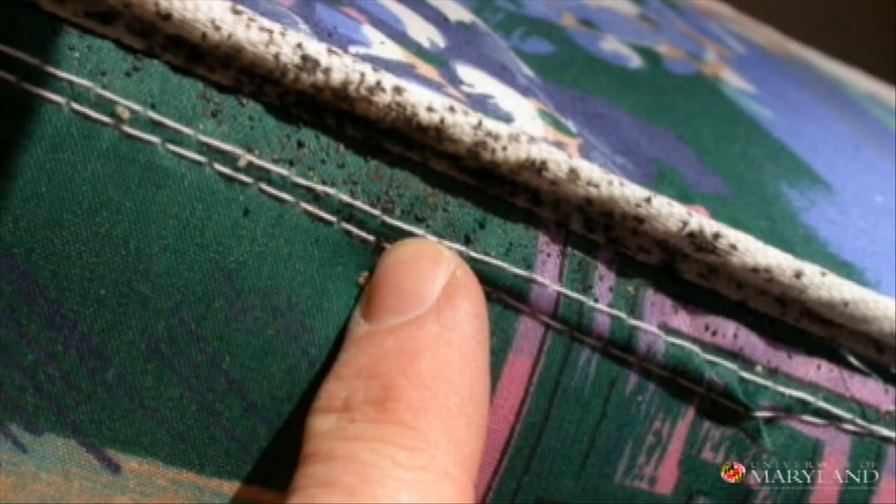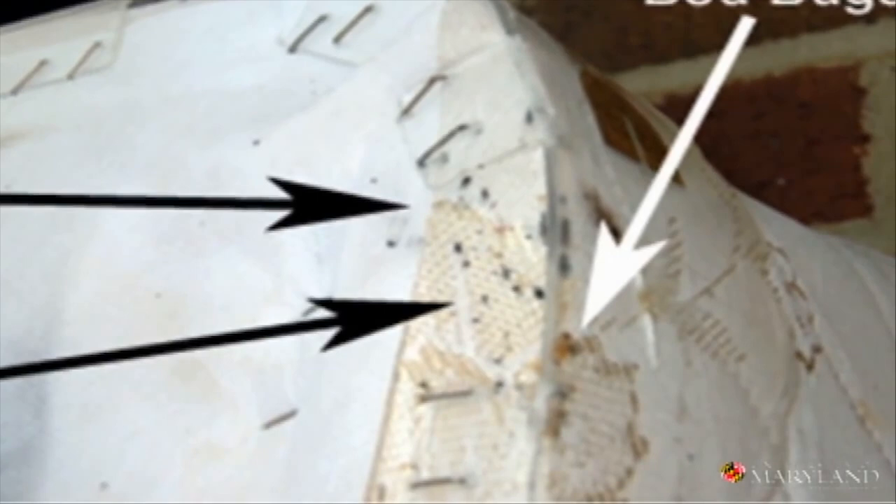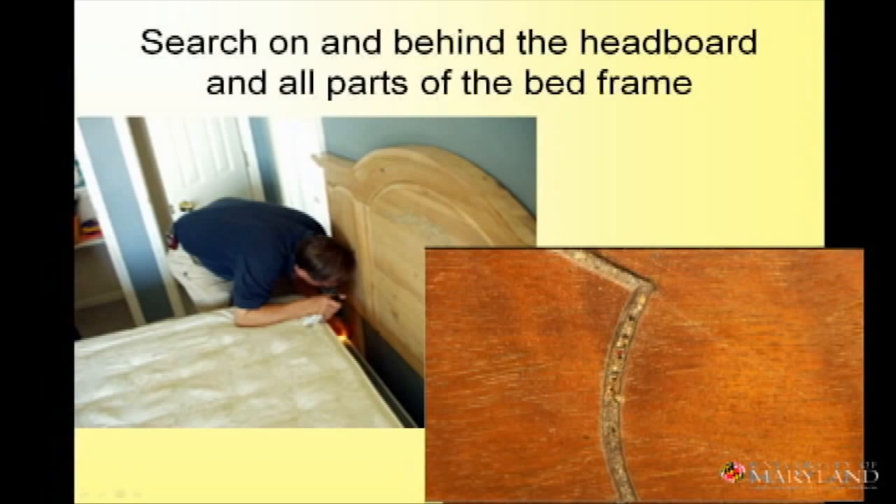On top of and under the box frame, there is wood. Bed bugs love wood — there are lots of crevices, it's hidden, it doesn't move a lot. And even under plastic, they'll be there.